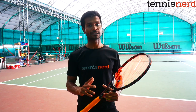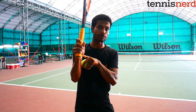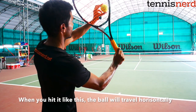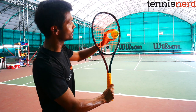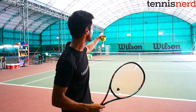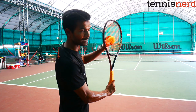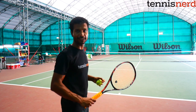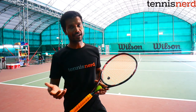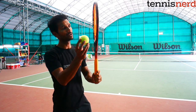For the slice serve, you don't pronate — instead, as your racket comes from behind the back-scratch position, you hit the ball from the side and continue moving your wrist forward. The ball travels along the side of the strings in a right-to-left manner, catching a lot of rotation and moving away from the receiver. For left-handers, everything is mirrored — you would pronate toward the left with your left hand, but on the slice just let your arm go through and the continental grip will naturally produce the slice angle.